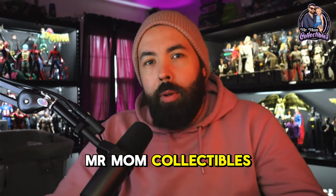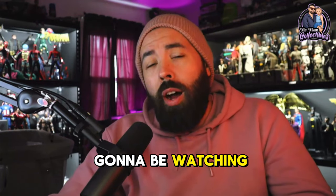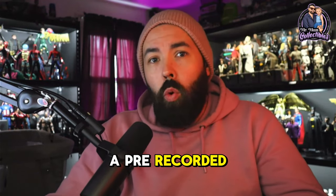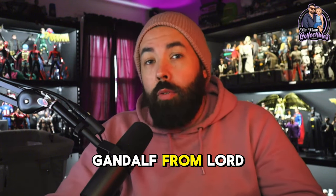What is going on, everyone? Mr. Mom Collectibles, and I am back with another video. Something very exciting on the channel today — you are going to be watching a pre-recorded unboxing of the Inart Gandalf from Lord of the Rings.